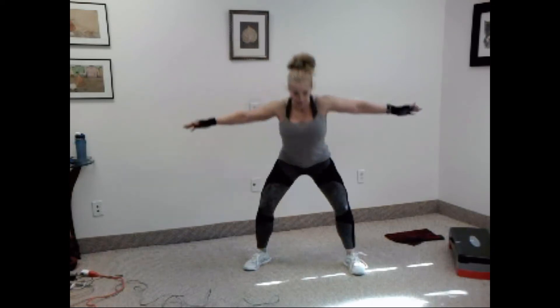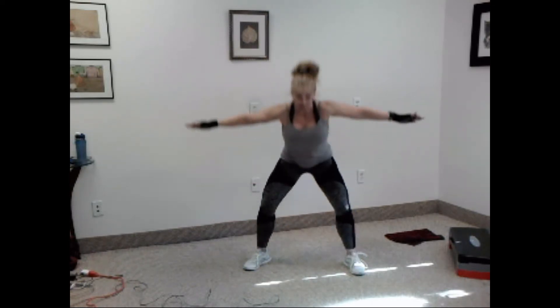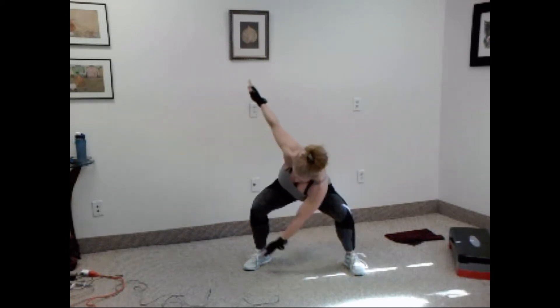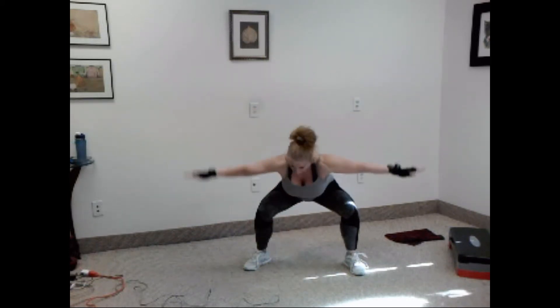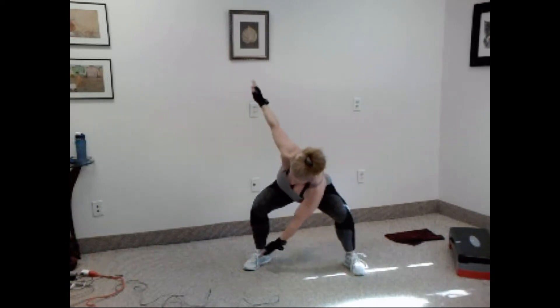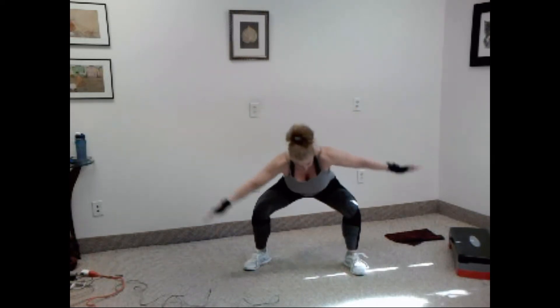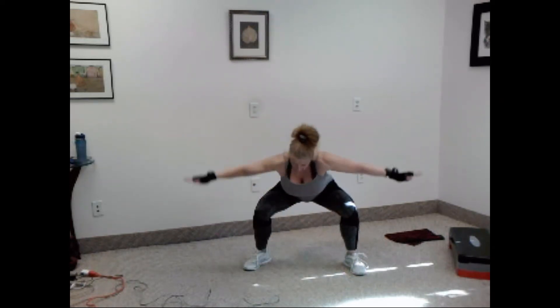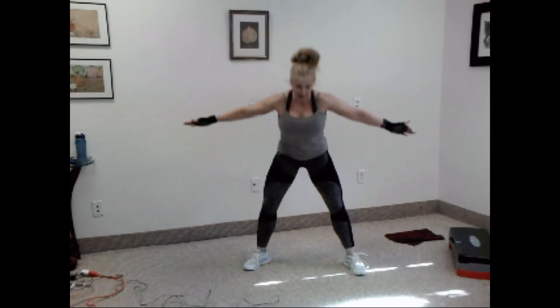Squat, twist, out — one. Squat, twist, out — two. Keep going. Three, four, five, six, seven, eight, nine, ten.